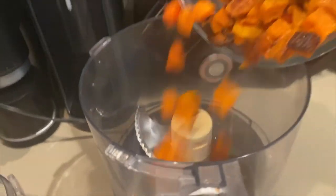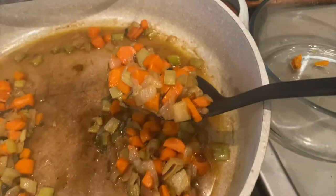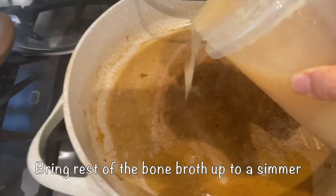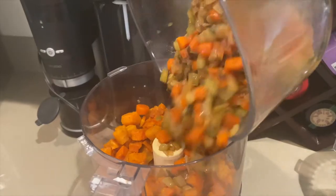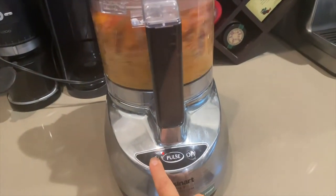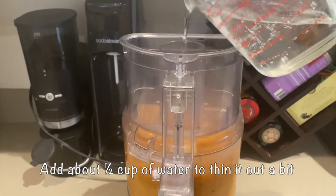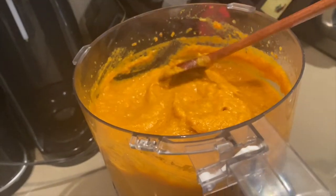Let's finish off the butternut squash soup. I'm going to puree the roasted butternut squash from yesterday with the cooked carrots, celery, and onions. This second quart of bone broth is for the soup — I'm going to add some of it now to help soften the veggies. You want the veggies to be really soft because they're going to be pureed with the roasted butternut squash from yesterday. Once that's nice and smooth, add it to the bone broth. I'm going to transfer the soup to a smaller saucepan to make it easier to reheat tomorrow.